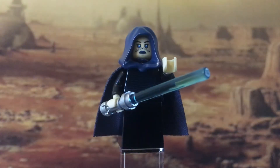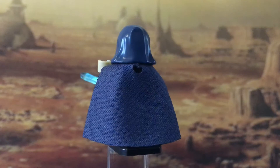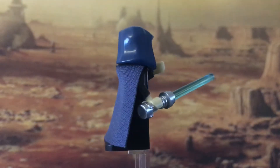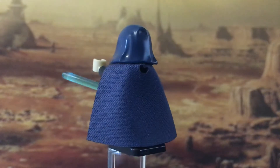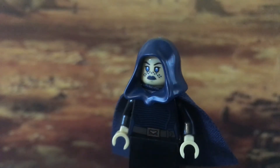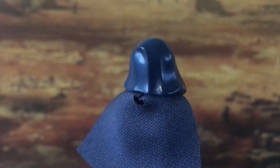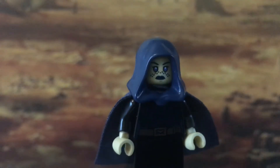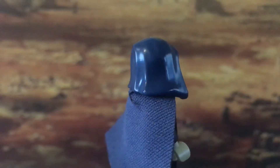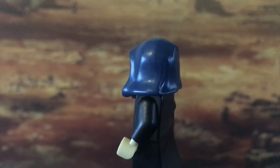And now onto the minifigures. Probably the highlight of this battle pack is Barriss Offee. She has been released in two previous sets — the Republic Swamp Speeder and the Clone Wars version. This is a much improved version though. The Republic Swamp Speeder was released back in 2010, and although the overall figure looks pretty similar, rather than having legs as in the previous set, she now has a dress piece instead. She has pretty good detail on her torso, and she also comes with a cape and a hood. She also has an alternative face, and you can see the back detail without the cape on.